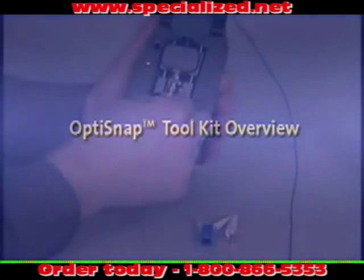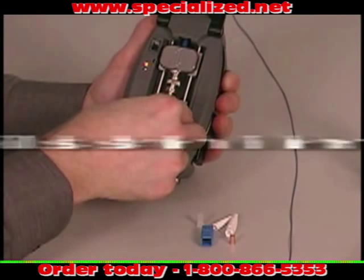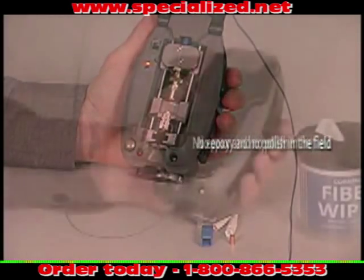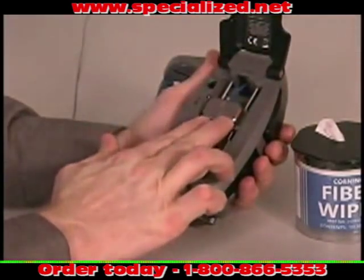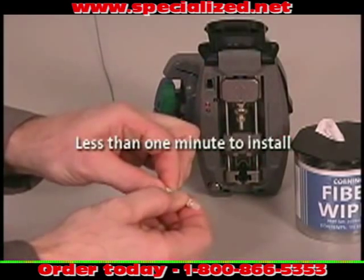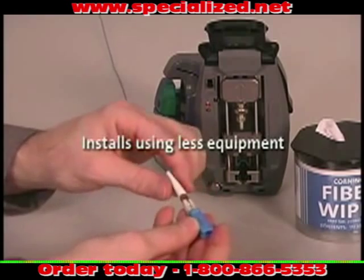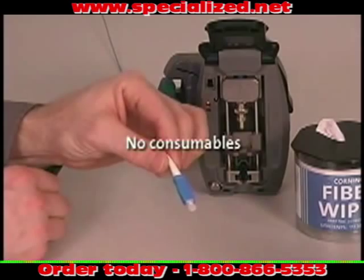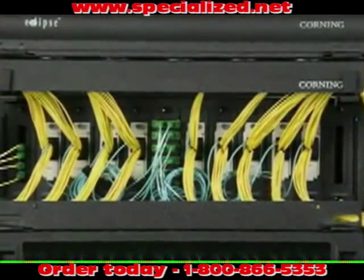OptiSnap connectors are faster and easier to install than other field installable connectors because no epoxy nor polishing is required in the field, unlike heat cured or anaerobic connectors. In fact, an OptiSnap connector installed with the OptiSnap toolkit takes less than one minute to install. Another significant advantage is that it takes less space and far less equipment and no consumables to install, making it a fast and easy termination method for areas with limited physical space.